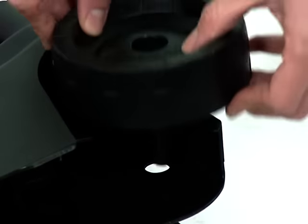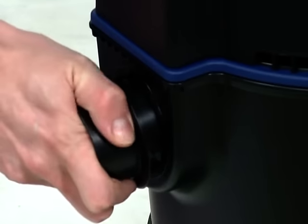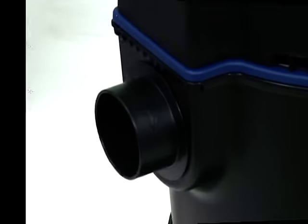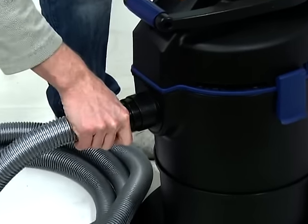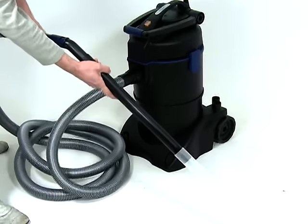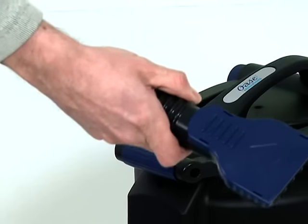Fit the wheels to the base of the machine. Insert the inlet distributor through the inlet hole at the top of the machine and rotate to lock into place. Connect the suction hose to the inlet distributor. Fit any required rigid extension tubes and connect the desired suction nozzle to the end of the extension tubes.